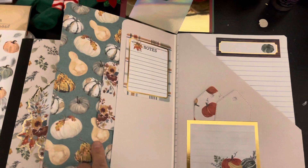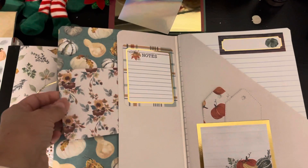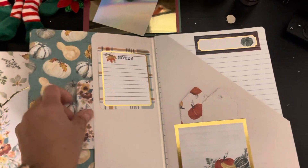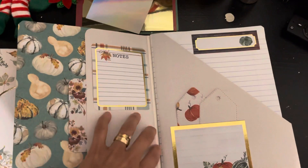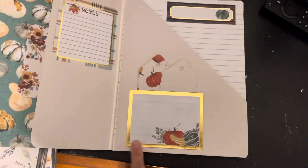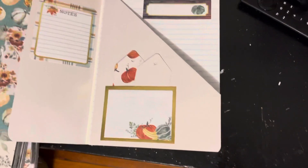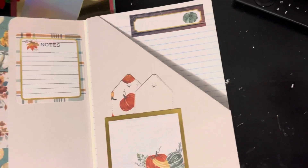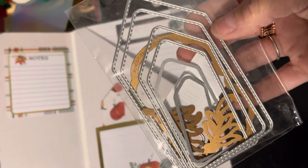This is the inside front cover right here. I did a pocket right here, a little photo mat. I used one of the cut aparts here — it says 'Notes.' And this is another cut apart with the gold foil. How beautiful those images are! I used some tag dies that have like the little stitching on the sides.